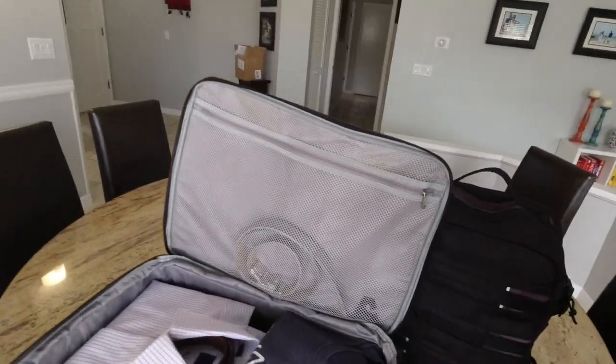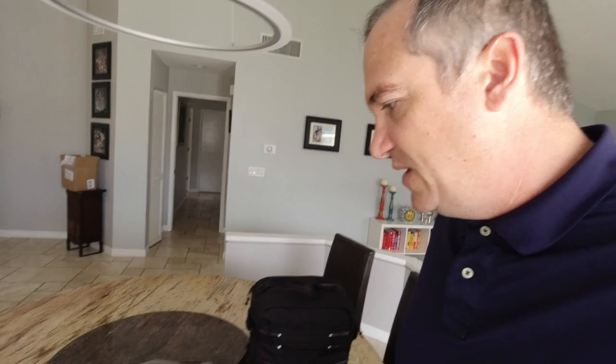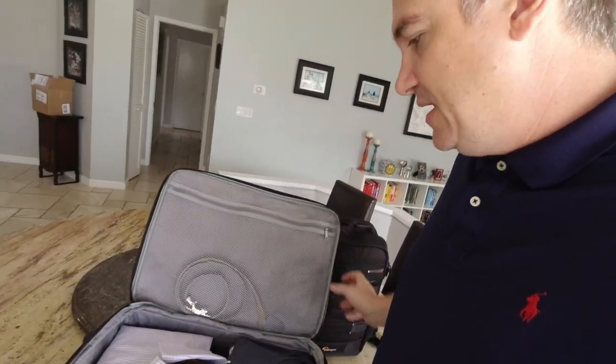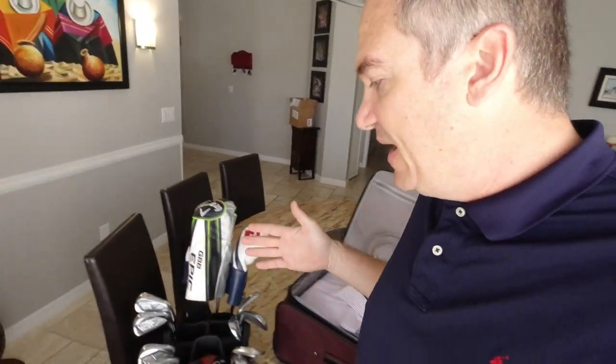Here's the current setup: a backpack containing a 4K drone and some film gear, plus a laptop for presenting to club managers in Scottsdale, Arizona. There are also a few other odds and ends. Then there's the suitcase — nice and neat right now — and of course the golf clubs and travel bag.